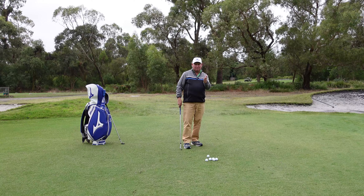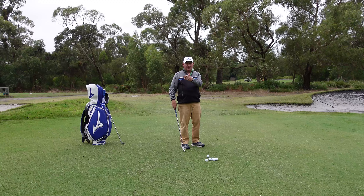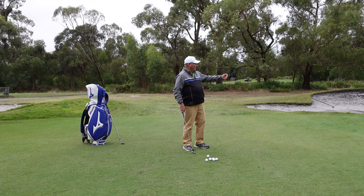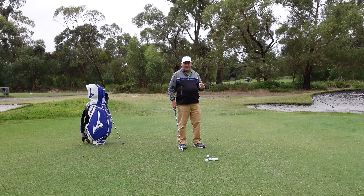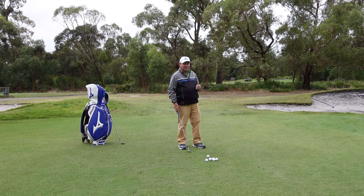I'm going to skip a club — go down from the lob wedge, miss the sand wedge, go to the gap wedge. So now my landing area has to change, and I still have to try and get it close. At the end of this, we're going to give ourselves a mark out of seven shots and we'll see how we go. We can do that in various ways, but we'll do more of that later.